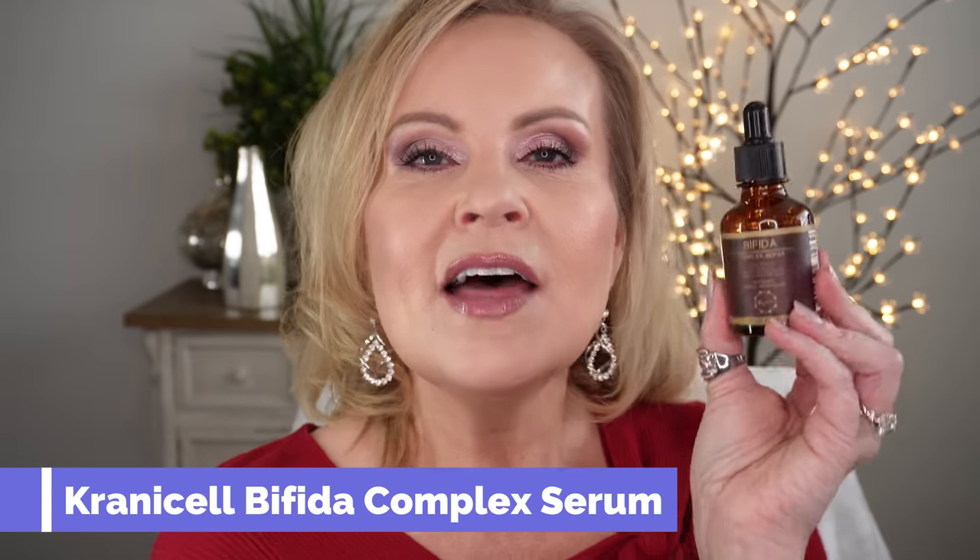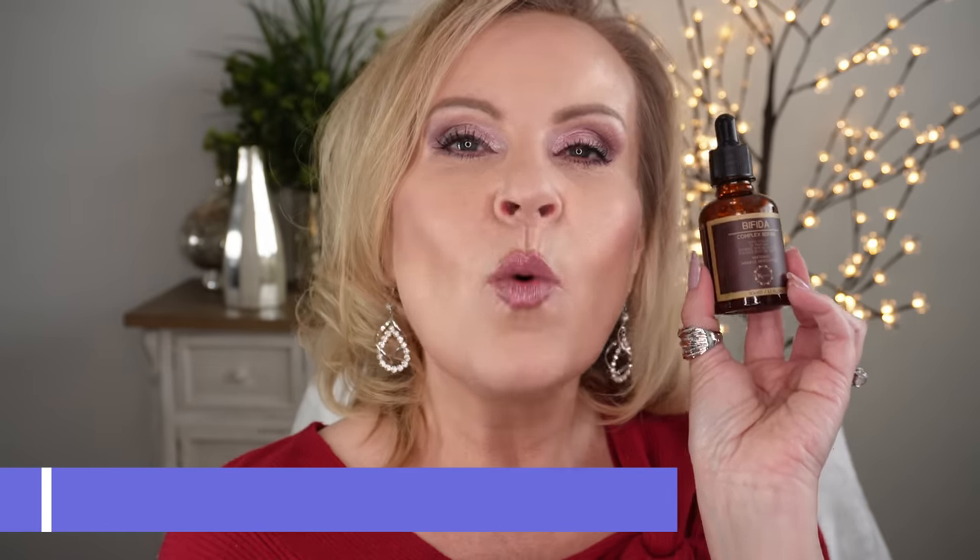I noticed a huge difference in the brightness of my skin when I started using this. Lastly, this is the Cranicelle Bifida Complex Serum — a brightening serum that contains bifida, galactomyces, and vitamin C. Bifida and galactomyces are both fermentation-derived ingredients that help and protect your skin like antioxidants. I use this every single day. This is the same serum found in Lancôme Genifique and Estée Lauder Night Repair, but this version has something like 60% bifida, whereas those department-store products only have 10 to 15%.